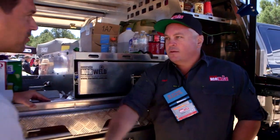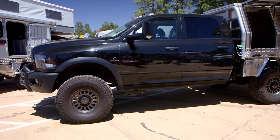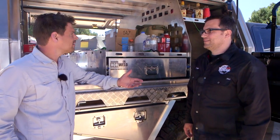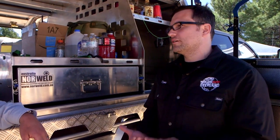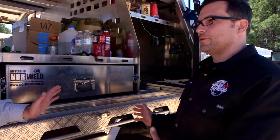For North America, the first rigs we set this up for were the 2016 third-gen Tacoma. You can put it on pretty much any Tacoma, Frontier, Colorado, or Canyon. You can also put it on full-size trucks — this one here is on a diesel — and it fits a Toyota Tundra, Ford, or Chevy with pretty much any six-and-a-half to eight-foot bed.